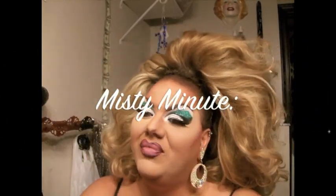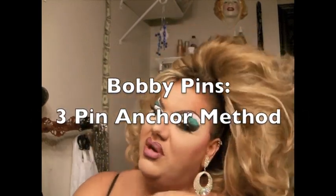This Misty Minute is about bobby pins. I wasn't going to do a Misty Minute tonight, but today at work I was asked by a queen how I attach bobby pins, because a lot of times when I perform I whip my hair back and forth. And they wanted to know how I can keep my hair on.